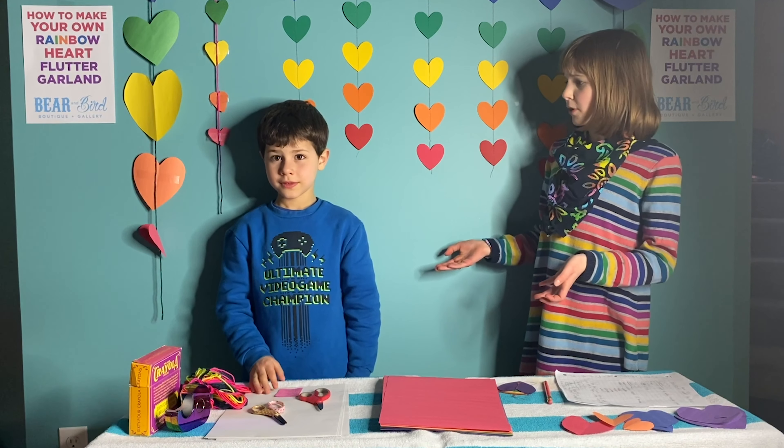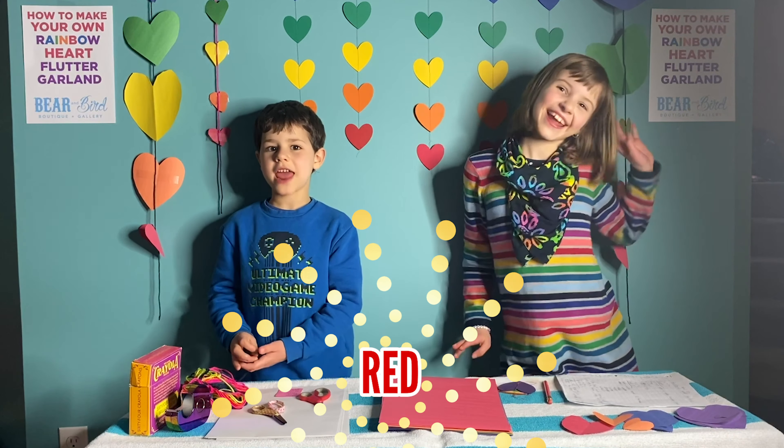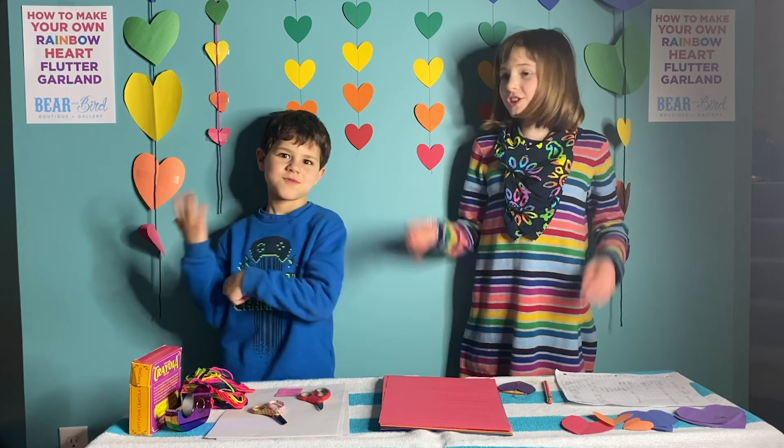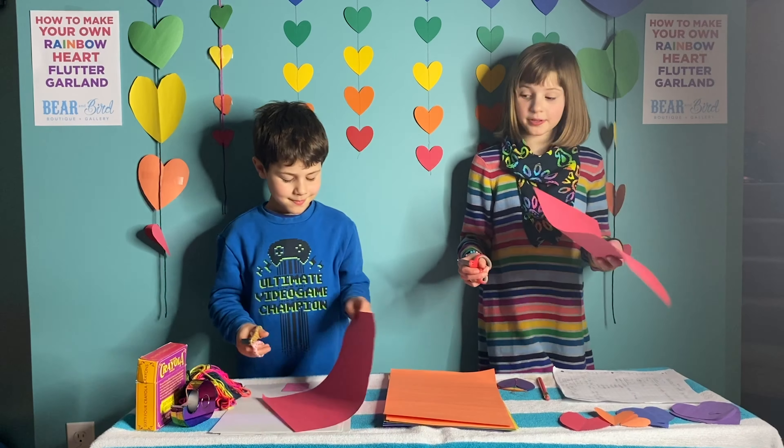What are the colors of the rainbow? Purple, blue, green, yellow, orange, red. Good job! The next step is to cut out your hearts.